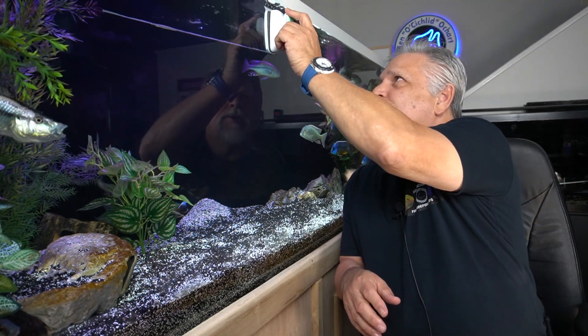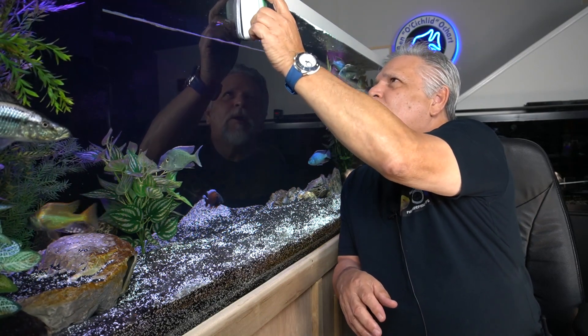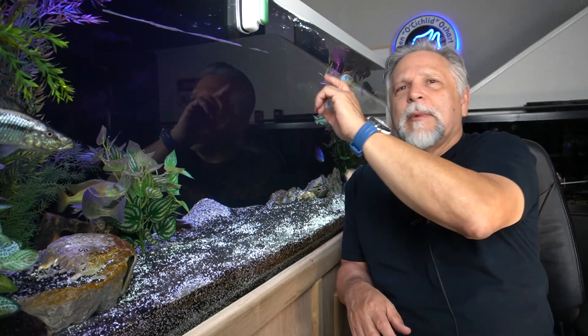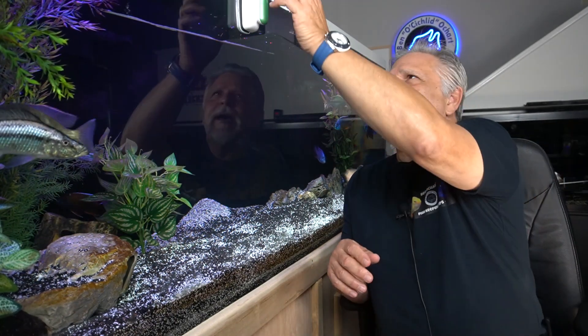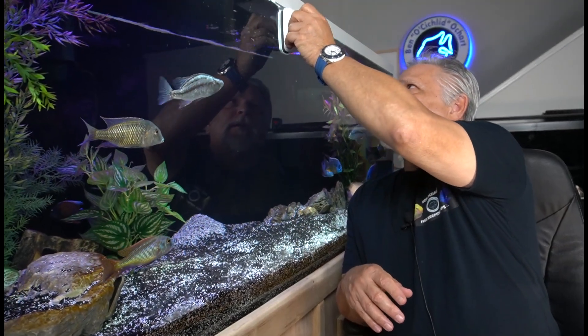When you're done using it, just store it with the blade just a little bit outside the water line — I notice some algae near the top, let me clean that up while I'm at it. Store it with the blade just outside of the water, just like that. You can see it stored here with the blade outside of the water, so there's no chance a fish is going to run into that blade when you're not using it.